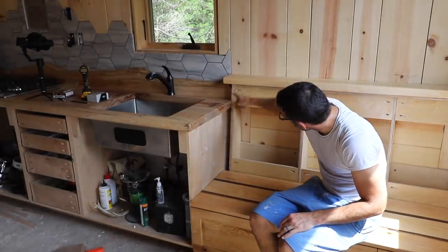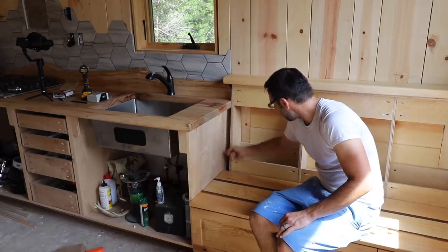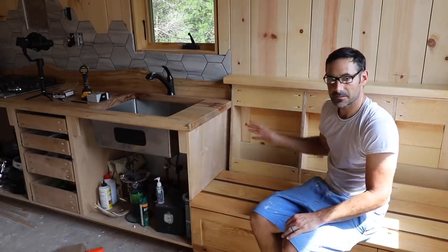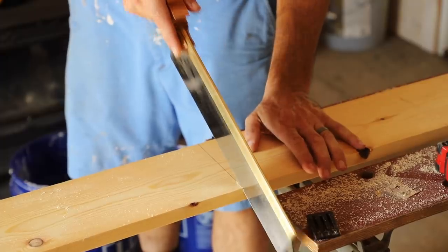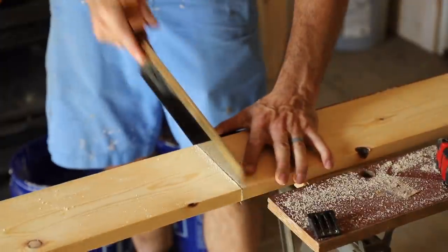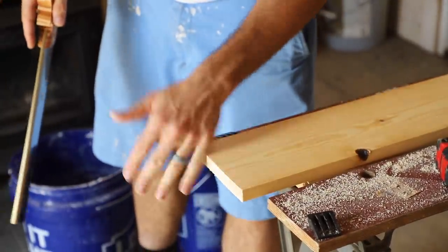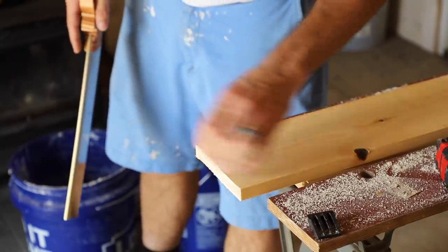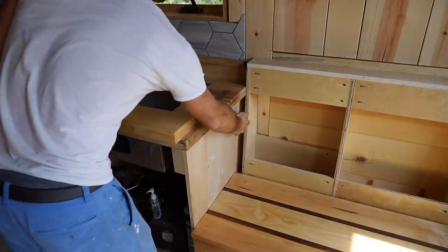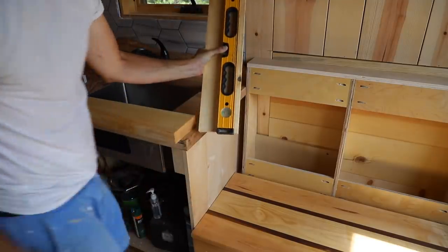We've got to make this piece here first. We're going to have to scribe it so that it goes around this. I've got some hand tools and marking gauges, so it shouldn't be much of an issue — it'll just be a bit time consuming. I'm fairly confident I was able to get a more accurate cut with this hand saw than I could have with the circular saw. The cabinet protrudes farther than the edge of this, so I need to take about a half inch off this side of the board first.